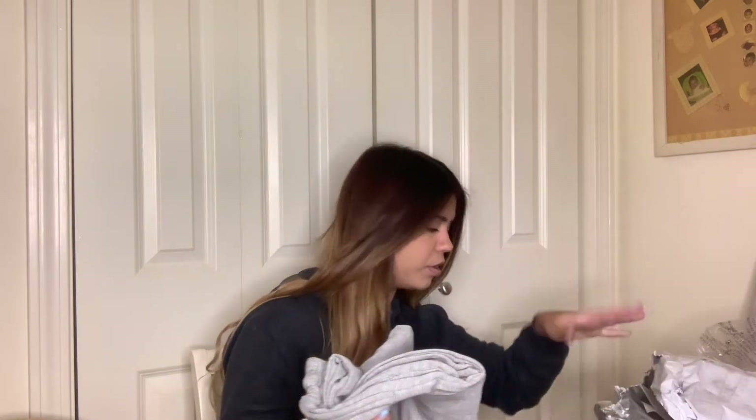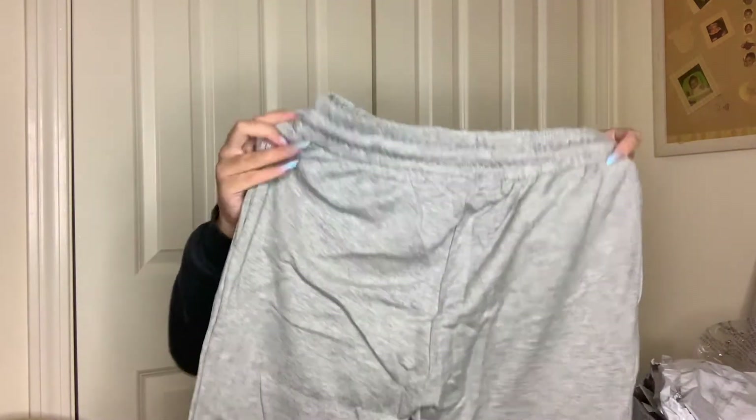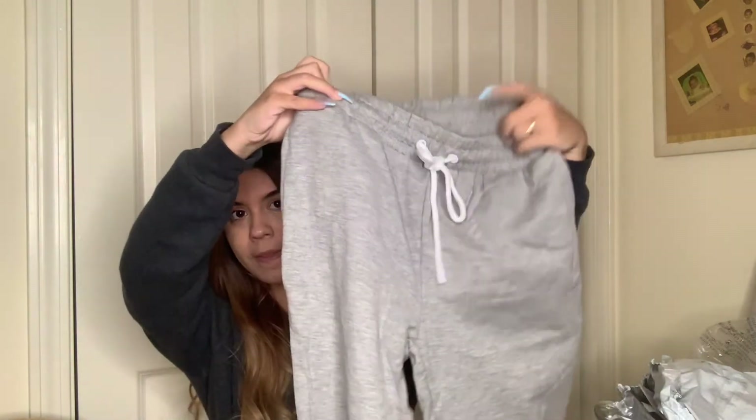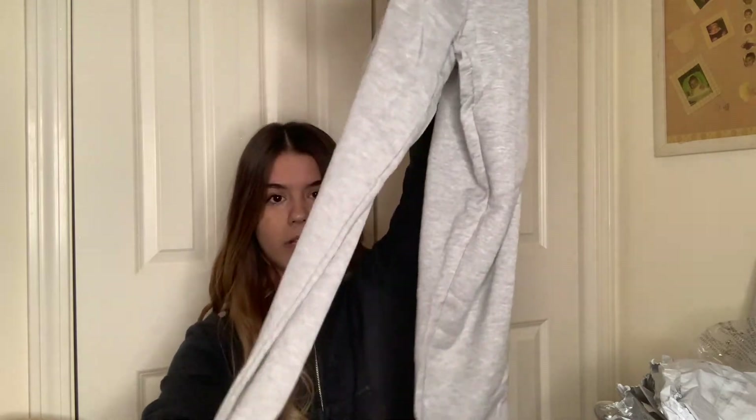Next we got some gray sweatpants. I see so many people on Instagram posting pictures in gray sweatpants, and this may be hard to believe but I literally have only one pair of sweatpants that I never wear because they're blue and red and don't match anything. I know gray ones look nice and will probably match everything. I think I got a shirt to go with them too — hopefully that's one of the other things I haven't opened yet.